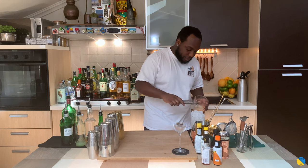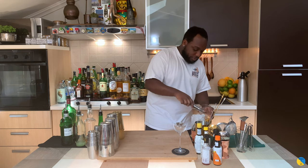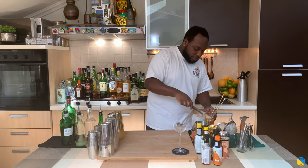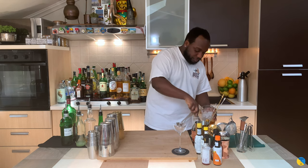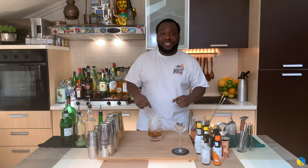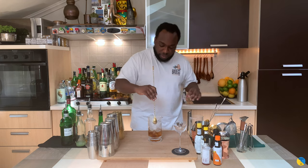We're gonna fill our mixing glass with ice cubes. Make sure your mixing glass is full of ice. I'm gonna start with the stir — we're gonna stir for 17 to 20 seconds to get the perfect ratio of dilution.